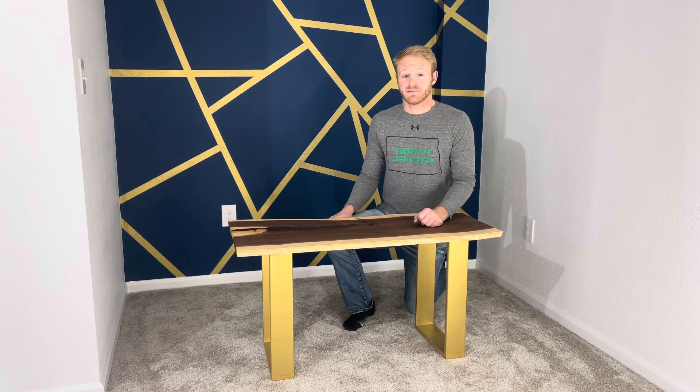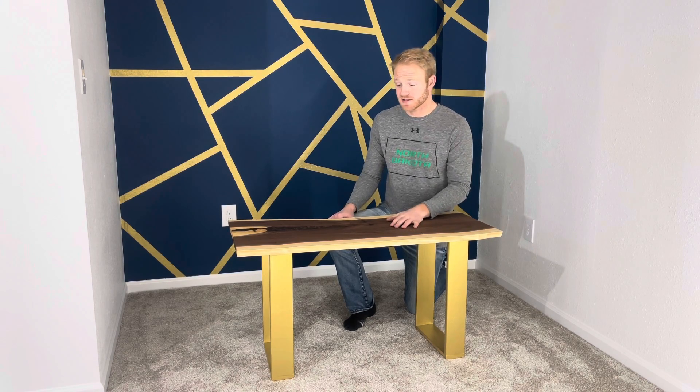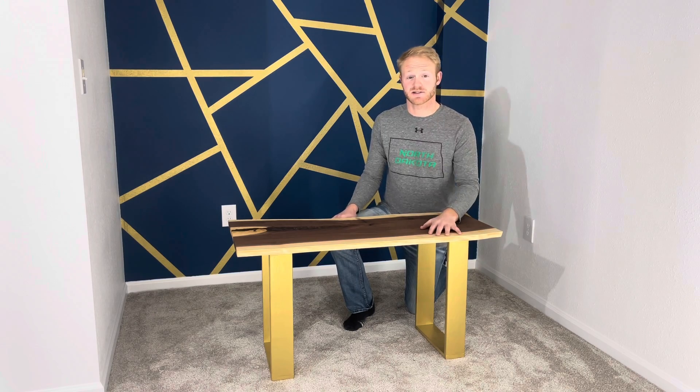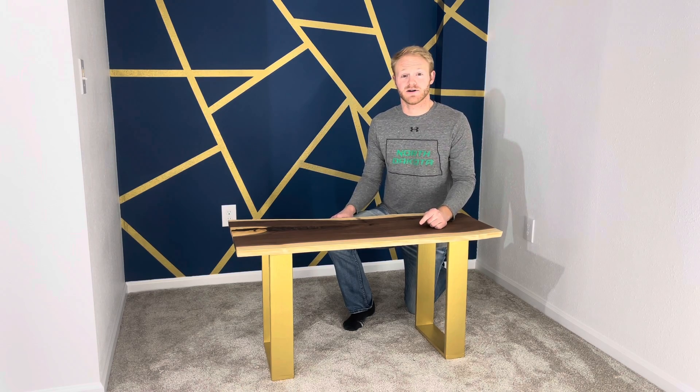I owe a lot of people some big thanks — my dad, family, friends, co-workers — everyone, thank you very much for helping me with this project. This is actually a little pre-project, as I plan to build a dining room table with these same slabs later this year. Let's see if I get to that, and hopefully I'll have a video for y'all, but for now let's get to the build on this coffee table.